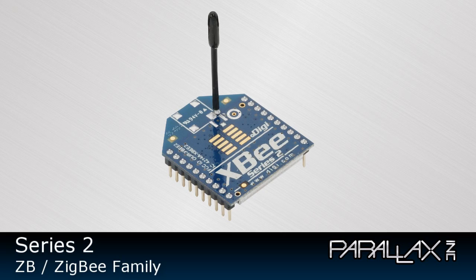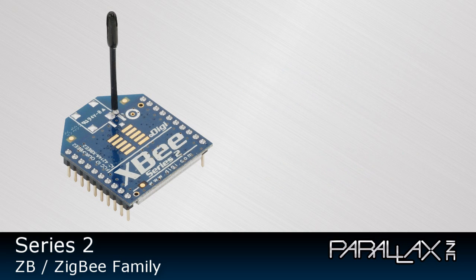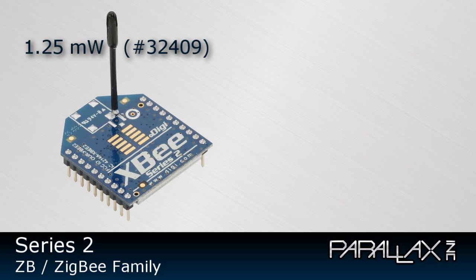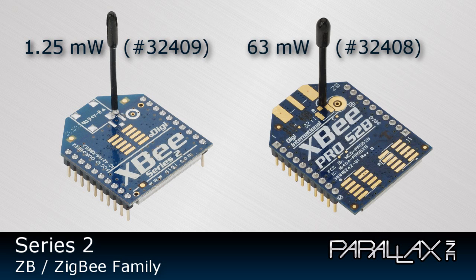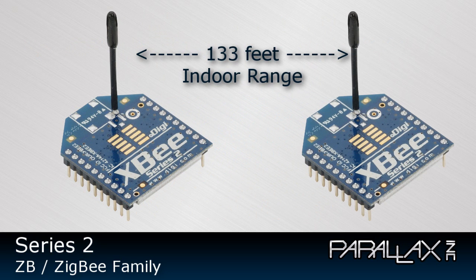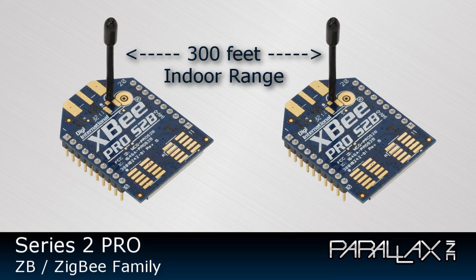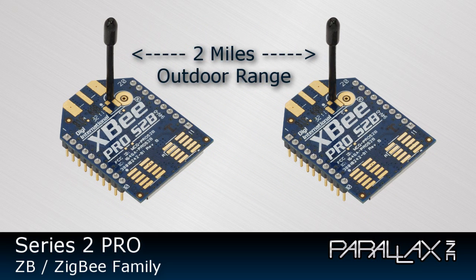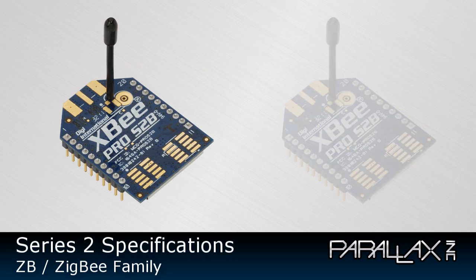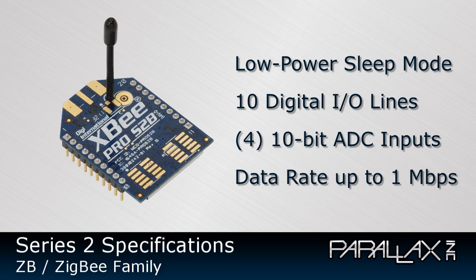All 802.15.4 Series modules are cross-compatible with each other regardless of power or antenna options. Series 2 modules include the ZB or ZigBee family, which also provides interoperability with other ZigBee modules from other vendors. The ZB modules are not, however, compatible with the 802.15.4 Series 1 modules. Series 2 ZB modules include the 1.25mW and 63mW Pro version, both coming with a wire antenna. 1.25mW modules provide up to 133 feet indoor range and 400 feet outdoor range line of sight. 63mW modules provide up to 300 feet indoor range and up to 2 miles outdoor range line of sight. These Series 2 modules also offer low power sleep mode, 10 digital I/O lines, and 4 10-bit ADC inputs with a data rate up to 1 megabaud.